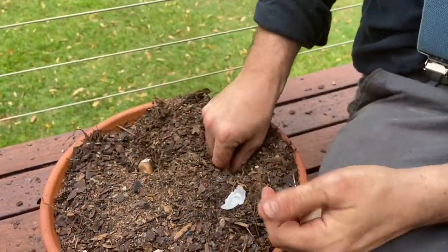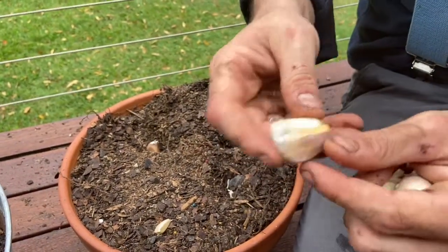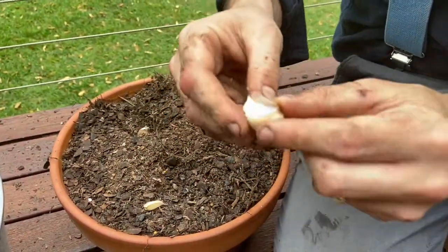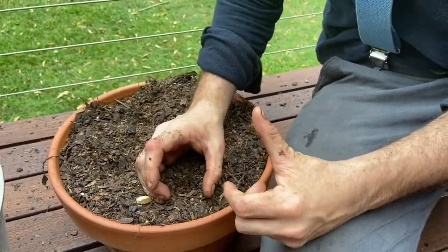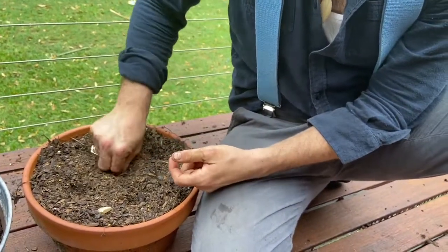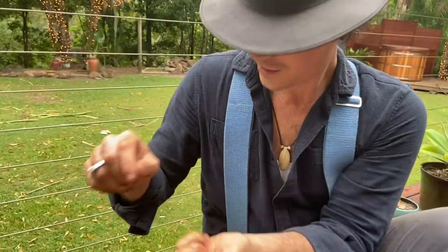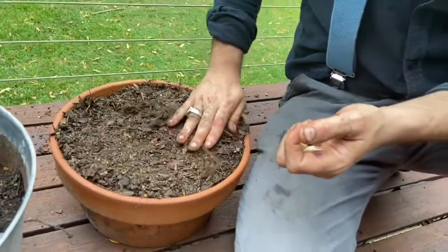Make sure they're always facing up so the bottom half is always down. Push them in, repeat for each clove. Space them out — imagine the full-size clove, and give each one that much room around it. I took one clove of garlic and got five plantings, and still have some left over to cook with. Once they're all in, cover them up and drench with water when you're done.